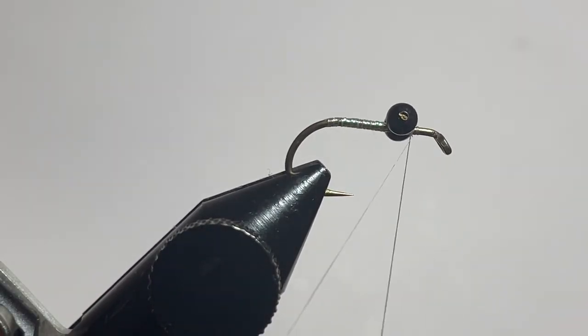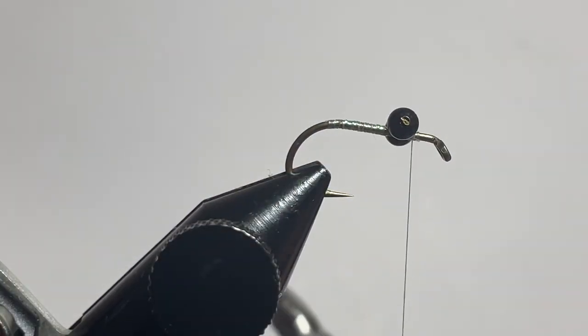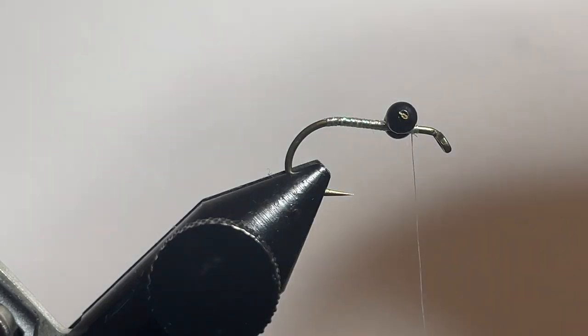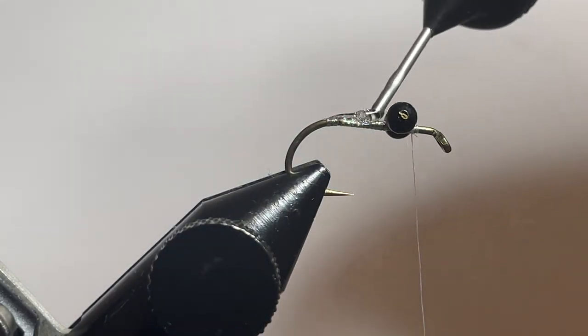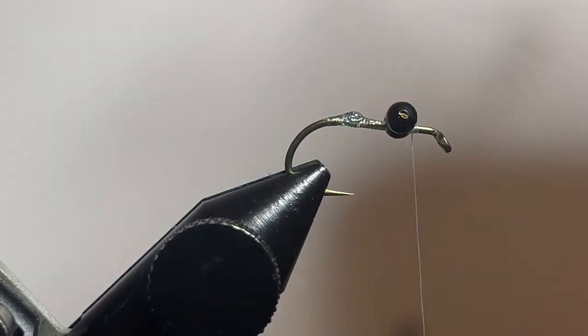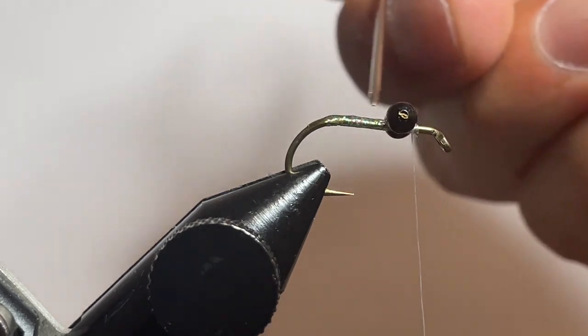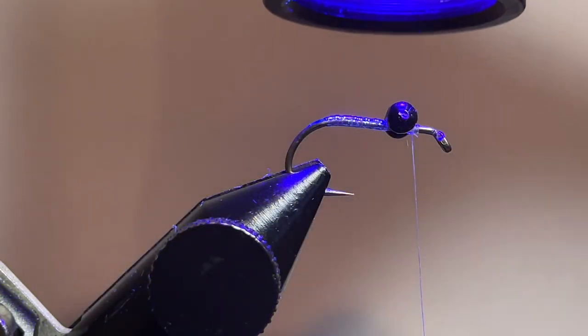Once we get to the bead chain eyes, go ahead and wrap under, catch your flashabou, and tie it down with a couple quick wraps, then snip that off. Here I'm adding just a small amount of UV resin — this is Raid Zap Thin. I'll grab my bodkin and spread that over the top to give a little bit of durability in case we get munched on too many times, then hit that with the UV light to cure it up.